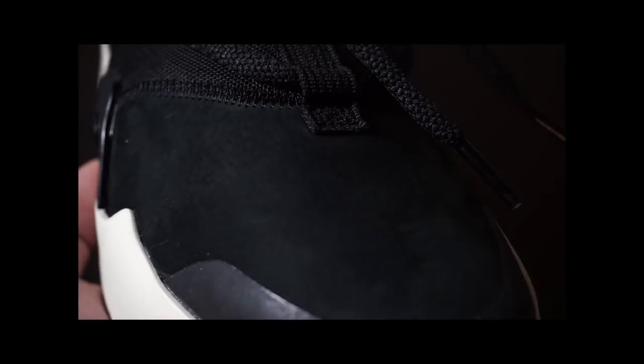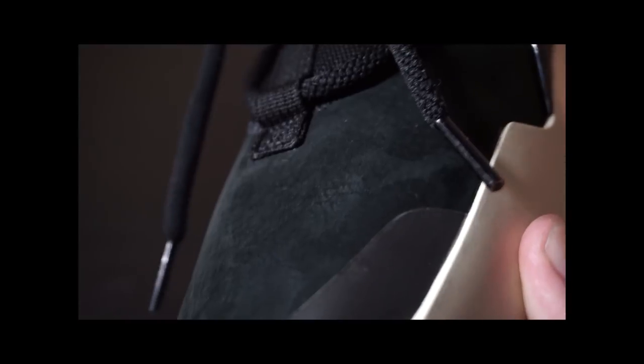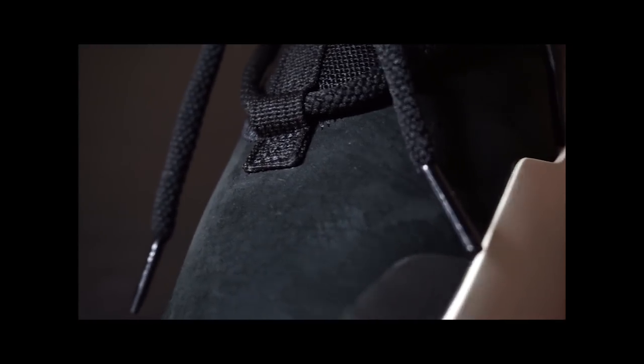I immediately got nostalgia for the first time I saw the Yeezy Boost 750, which was designed by Kanye and his team. Kanye's team is comprised of Kanye, Don C, Jerry Lorenzo himself, Virgil, as well as Iben Jasper. I truly think that the Air Fear of God 1 is in the same design language as the Yeezy Boost 750, which is not entirely a bad thing.